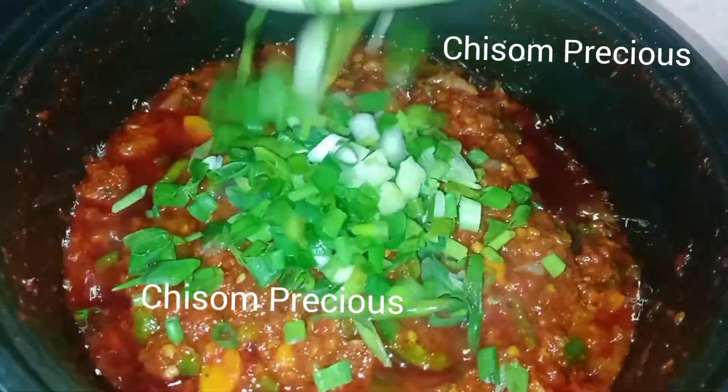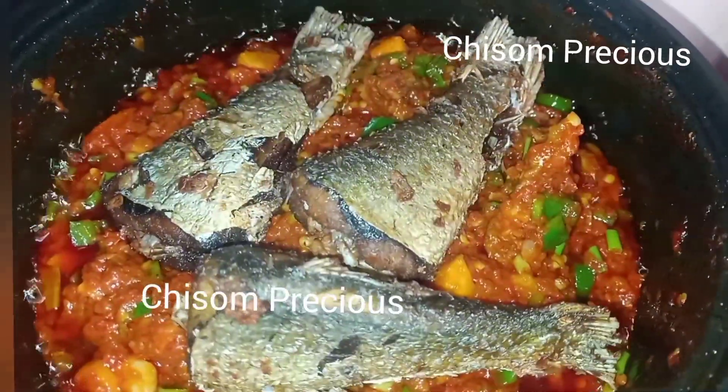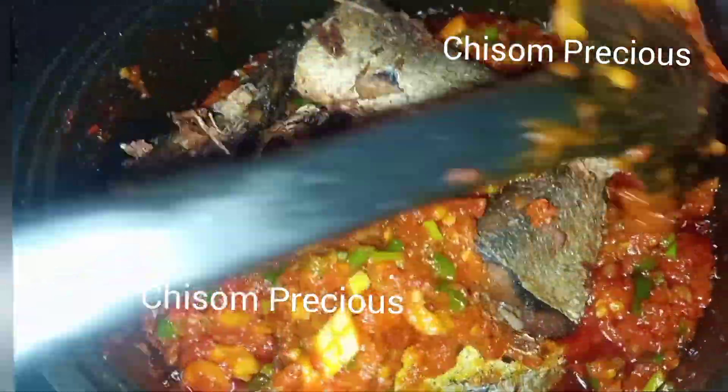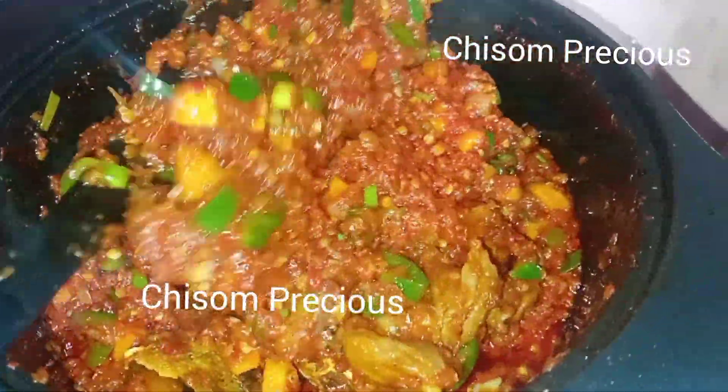At this point the stew is almost done. Add the fried fish, give it a stir, mix everything together, and cook for maybe less than one minute on low heat. Our stew is ready — the taste is quite different from the normal stew, you know.